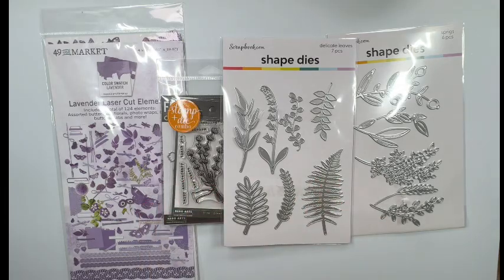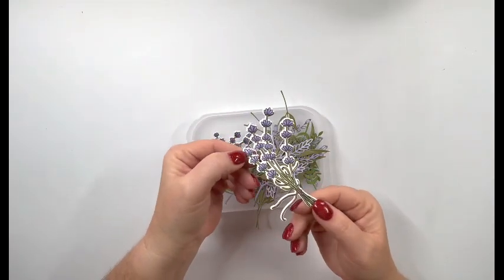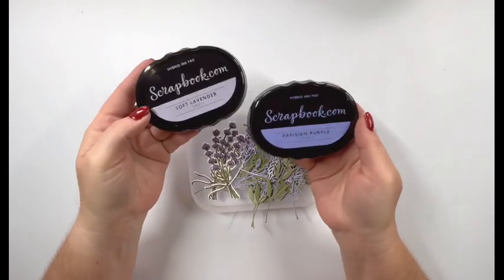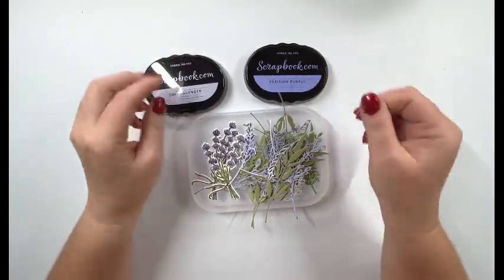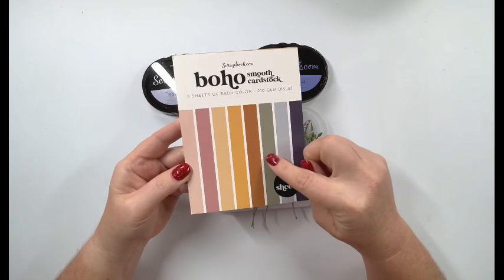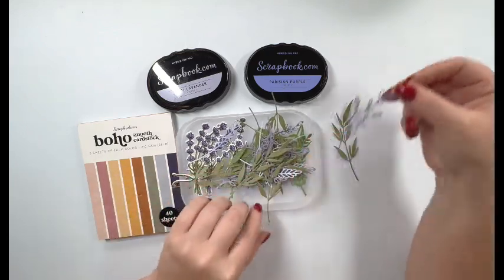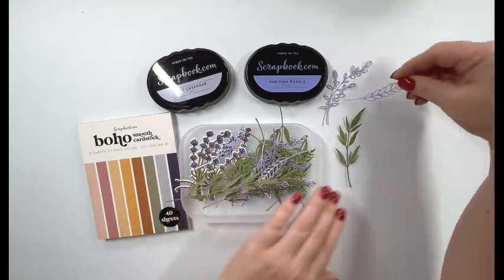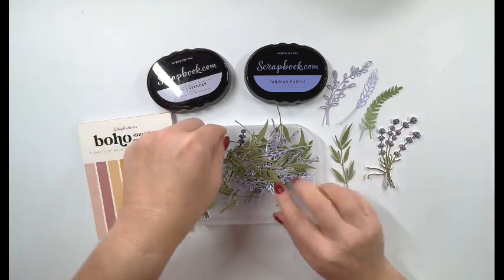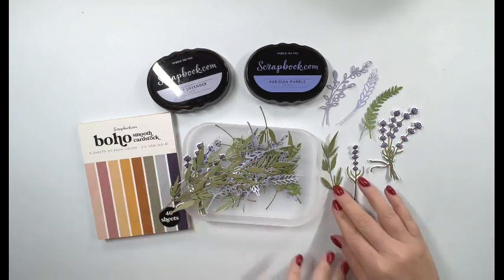I did go ahead and cut and color these. Isn't that so pretty? I also cut a bunch of the leaves and sprigs. I used these colors of ink: the Soft Lavender, and then also the Parisian Purple on some of those sprigs. The green I got from the Boho Smooth cardstock. Let me take these out so you can see how delicate each of these are — look how pretty they are. There's the stamp I used with the die cut, and a single one here too. So I've got lots of embellishments I can use on my page.